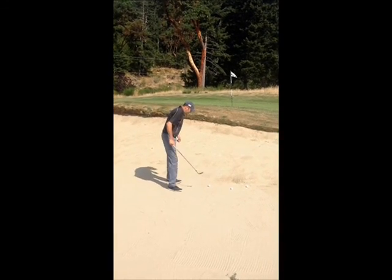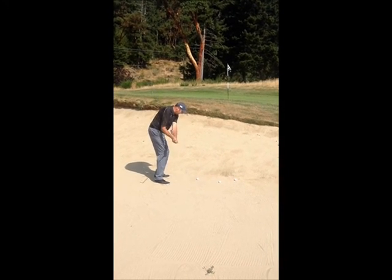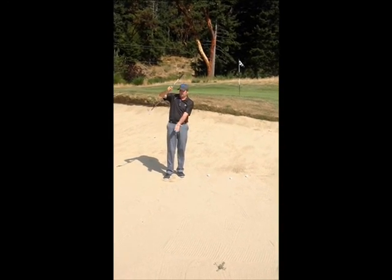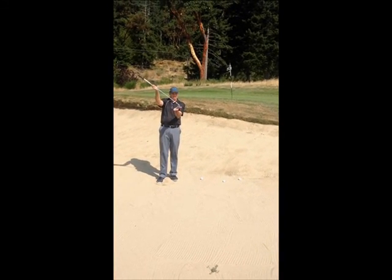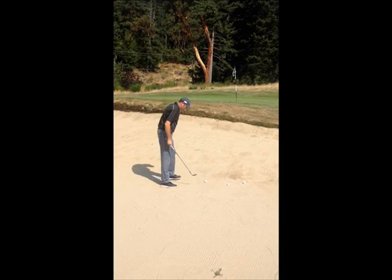One of the keys is digging the feet in a little bit, and that will allow you to hit behind the golf ball. As I'm swinging down and through the ball, one of my key thoughts is that the grip end of the club moves backwards through impact. And again, that allows me to use the bounce of the golf club and get this ball out close to the hole.